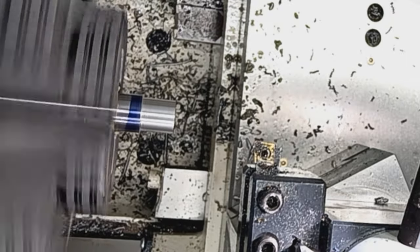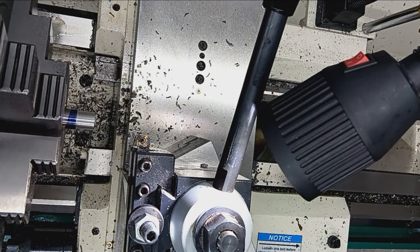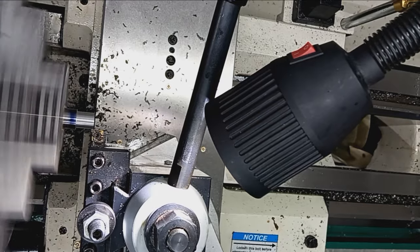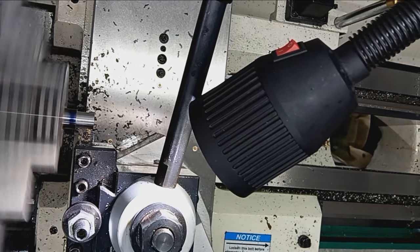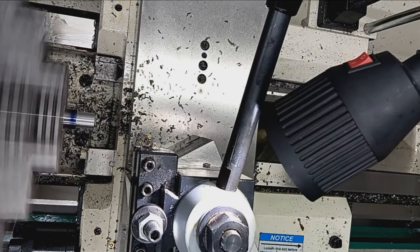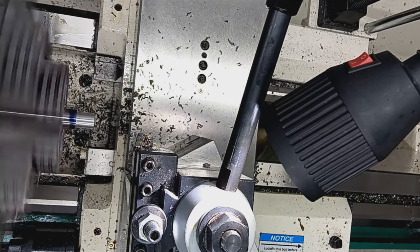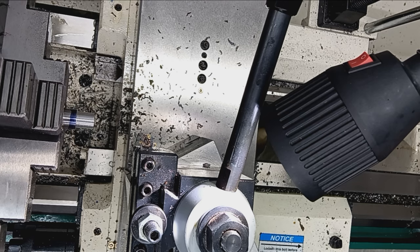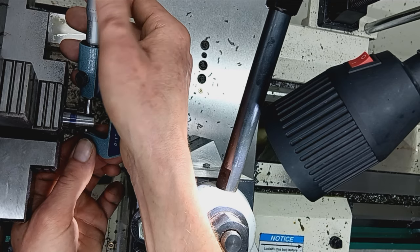Let's just measure and see what we've got left. 80 thousandths. I've got my ARO set to zero, so let's just see how much we've got left to take — about 27 to 28 thousandths.